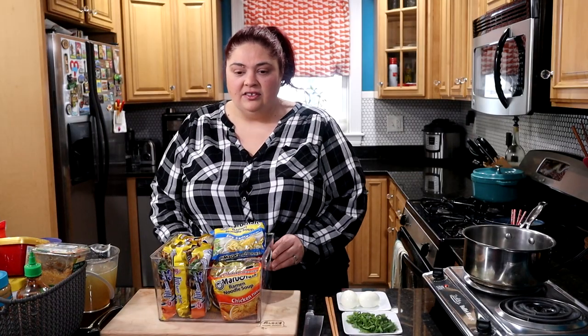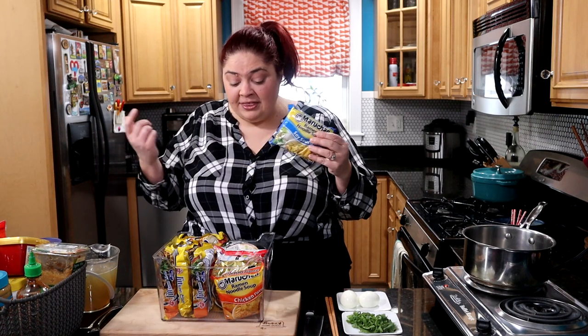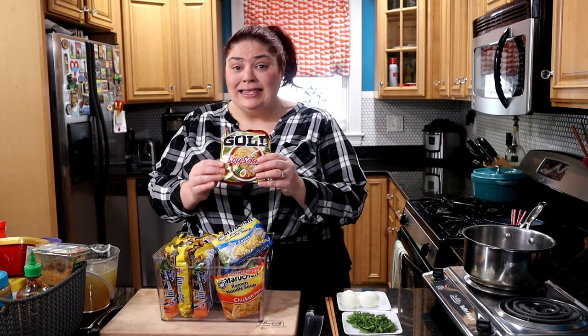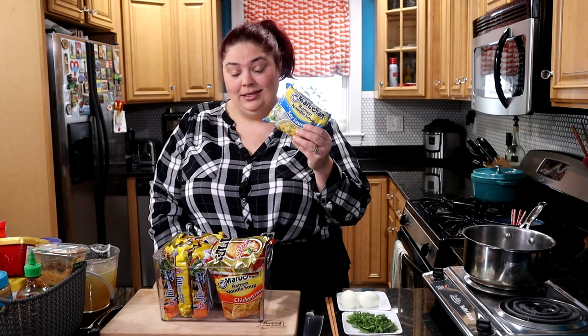The first tip is to experiment with different versions of instant ramen. There are a ton of options lining the shelf these days. When I was growing up, this was about all you could find — Maruchan instant ramen, and the blue bag was always my favorite. But these days, even in the regular grocery store you can find slightly fancier versions. They're a little more expensive — maybe $1.50 to a couple dollars per pack — but you get a better textured noodle and some extra seasoning packets, like dehydrated vegetables or a little oil packet to make the broth feel more luxe.